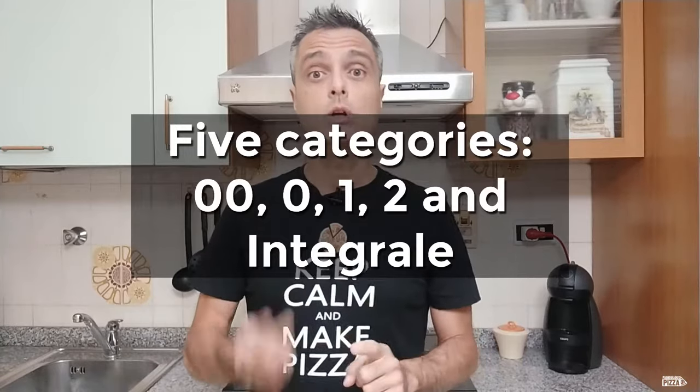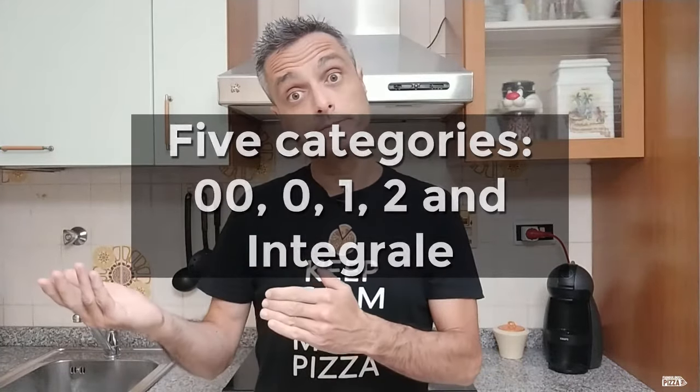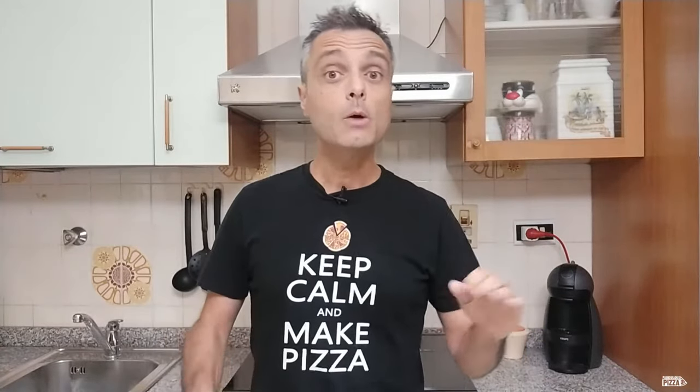The other names and categories are mostly numbers: in Italian there's zero zero, then zero, uno, due, and integrale, which means whole meal. These five different types of flour are in order of refinement, with double zero and integrale being the extremes. Zero zero is the most filtered and contains just the endosperm — no wheat germ, no bran, nothing. Then type zero is less filtered; types uno and due less and less filtered; while integrale is not filtered at all and also contains wheat germ and bran. This is why its color is dark and brownish.